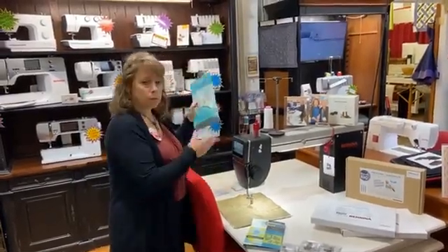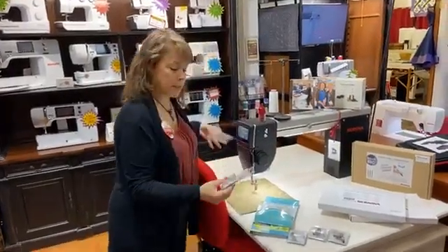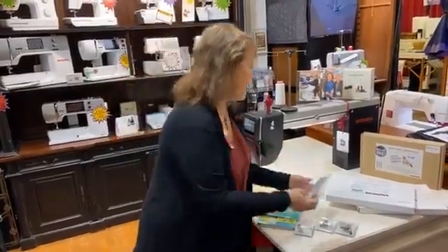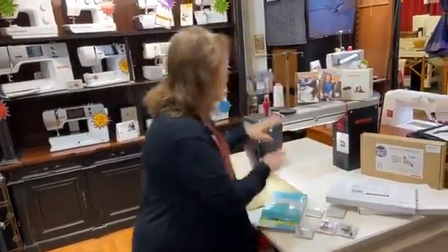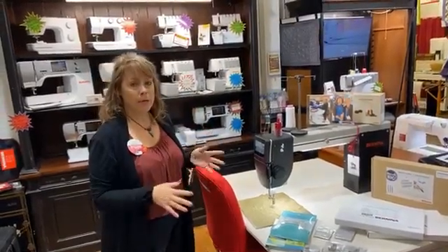We carry Amanda Murphy rulers and echo quilting discs for ruler work. We also have a cup that will fit right on your number 96 foot. We've got pretty much everything you need, but if we don't have it in the shop, don't hesitate — we're happy to order it for you.